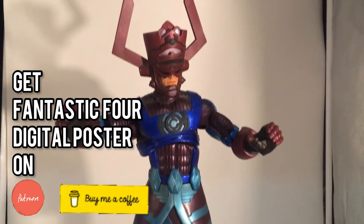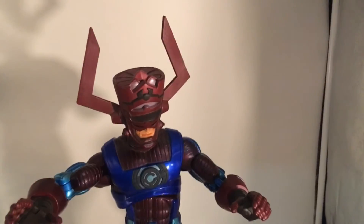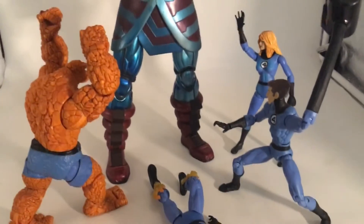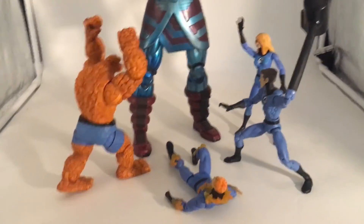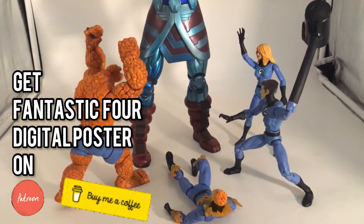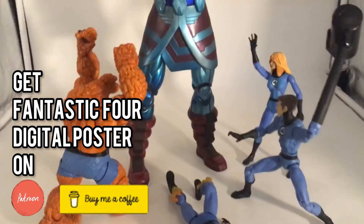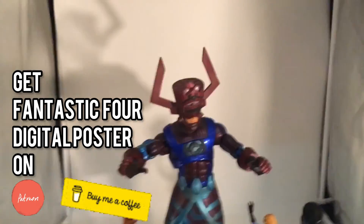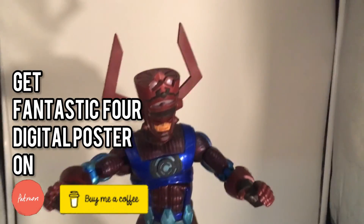Here it is: Galactus versus the Fantastic Four. You guys are going to get a digital poster of it, which you can download straight from the post on Patreon.com and BuyMeACoffee.com.